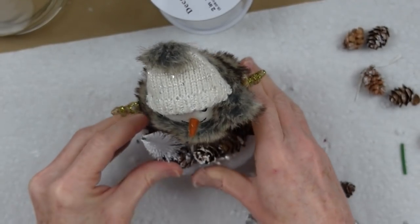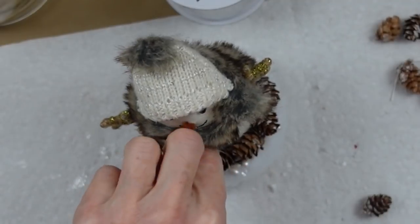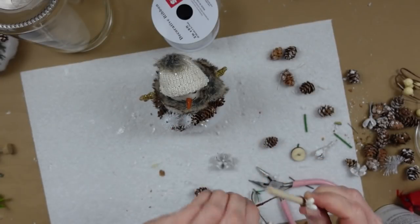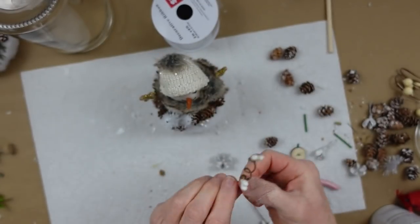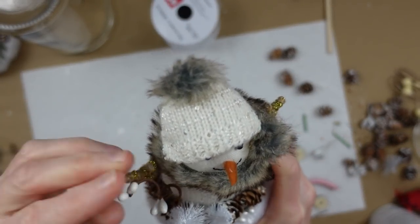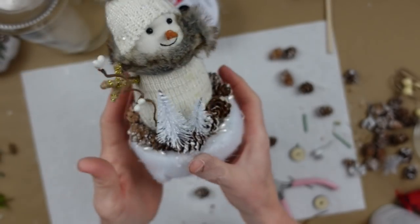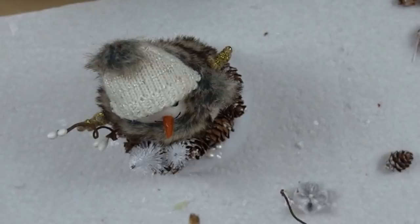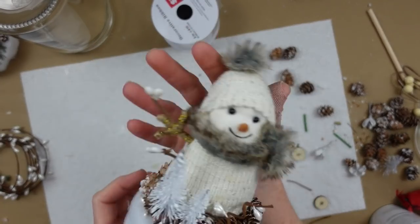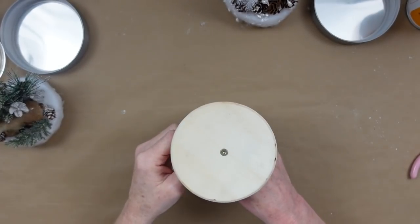I'm adding two little white trees from Dollar Tree or Target's Bullseye Playground. You can cut them since they're on wire to make them smaller. I used a larger and a smaller one. Then I'm twisting a little dowel rod to make a twisty snowy branch, adding hot glue and tucking it right inside behind the tree so it stands up by his little arms — they almost look like a little heart on top. I keep looking all the way around to see what else to add.